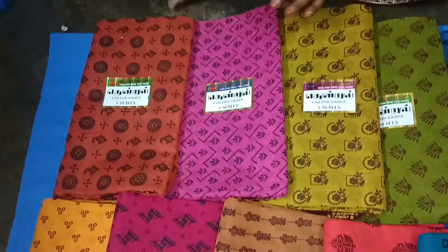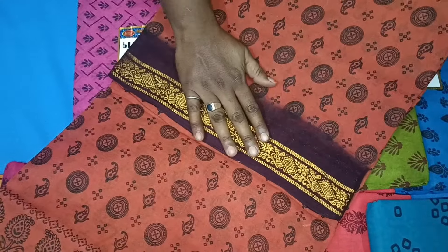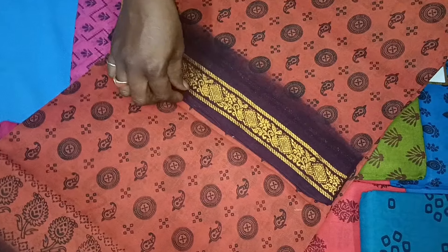First of all, it's pure cotton sari. This is a dark brown powder color, golden color, pure cotton. Summer wear. This is a great color.